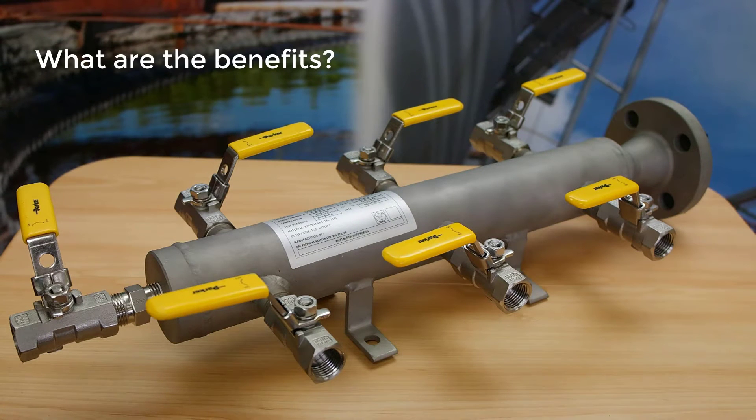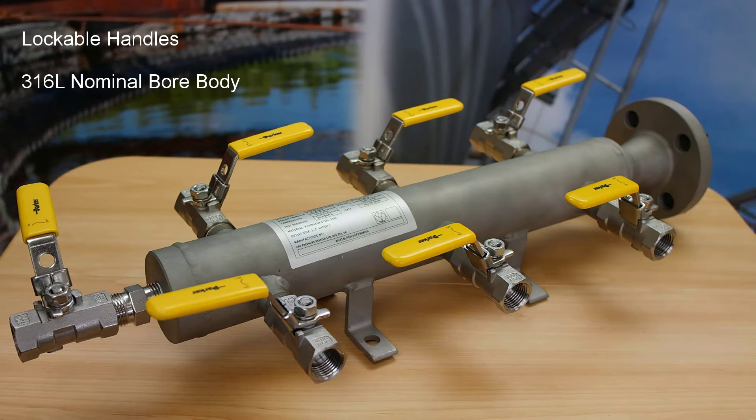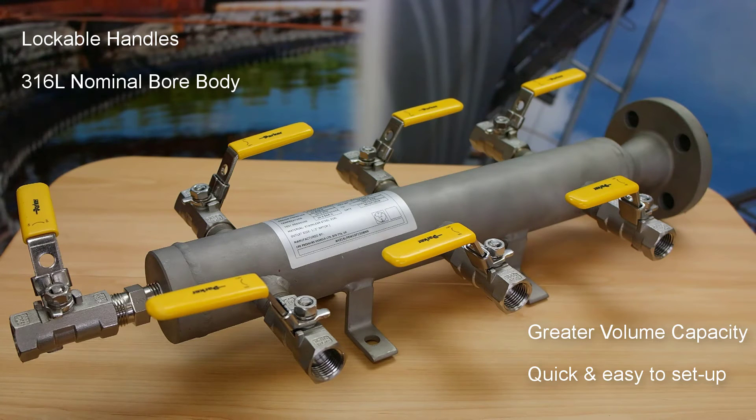Now let's explore the benefits of Parker's Air Header Distribution Manifold. Its lockable handles prevent accidental manual actuation of the outlet valve, whilst the 316L nominal bore body removes the possibility of internal scaling. The unit has a greater volume capacity helping support fluctuations in air compressor supply. Also, the manifolds are quick and easy to set up, meaning a reduction in assembly time.